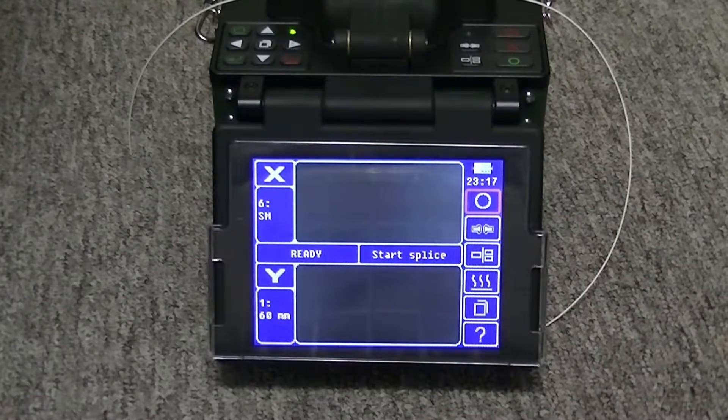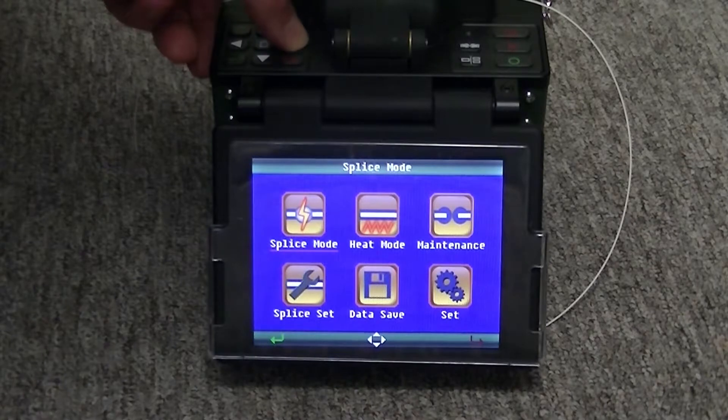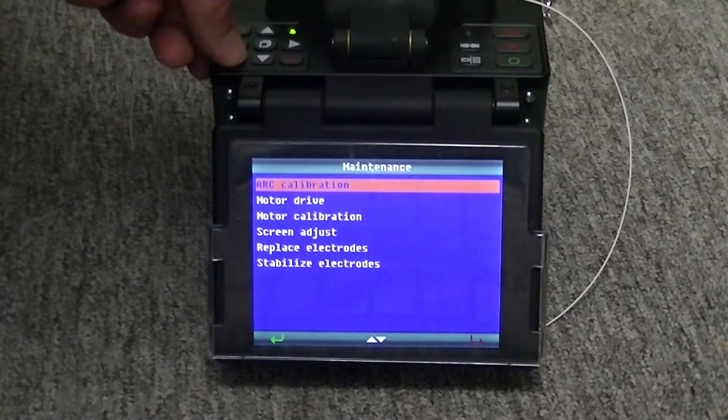This video describes how to perform the arc calibration for the 910FS and the 915FS fusion splicers. Press the menu button, then select the maintenance menu using the right arrow key. Use the green arrow key to select the arc calibration.